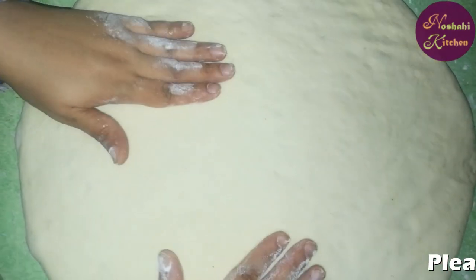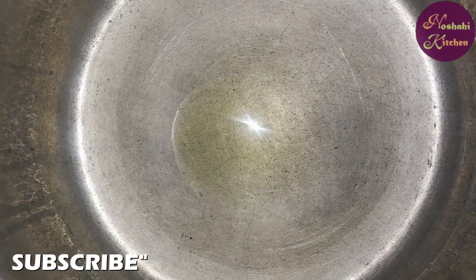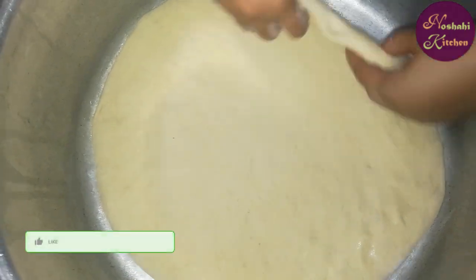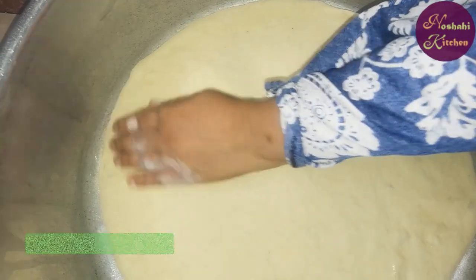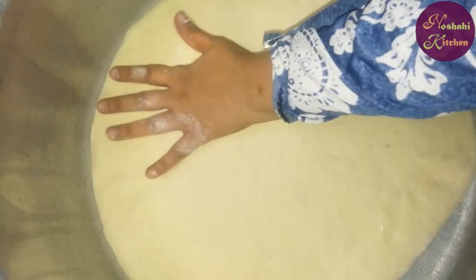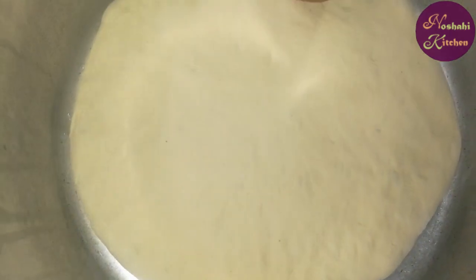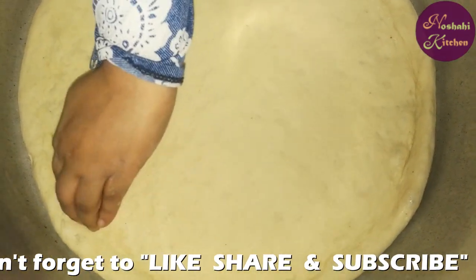We will make the dough. We are making a big size pizza. Now we will put it into the pan. I have a large size pot and I have greased it. We will put our dough in it and spread it equally with our hands.